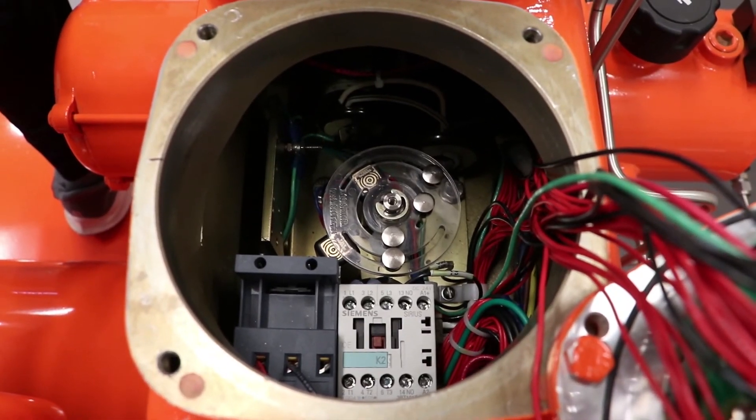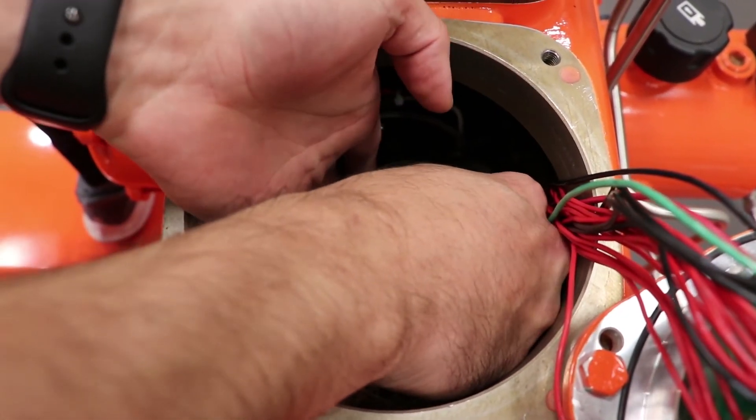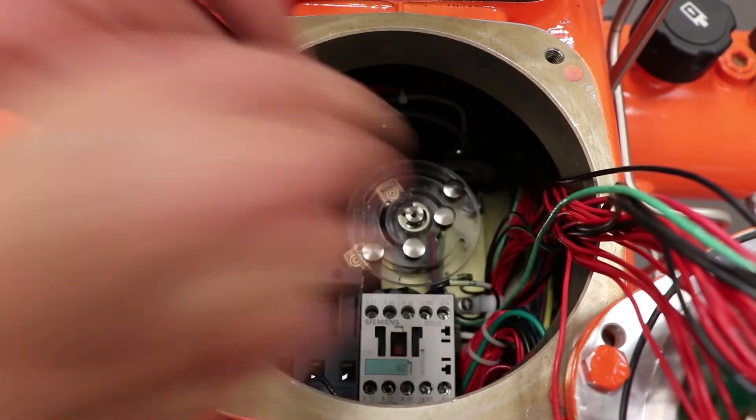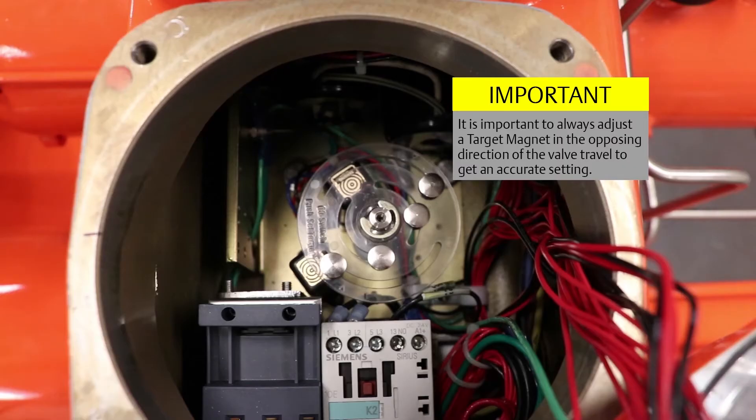Now, push down and slide the target magnet for closed limit switch 2 counterclockwise until it is aligned with the limit switch. It is important to always adjust a target magnet in the opposing direction of the valve travel to get an accurate setting.